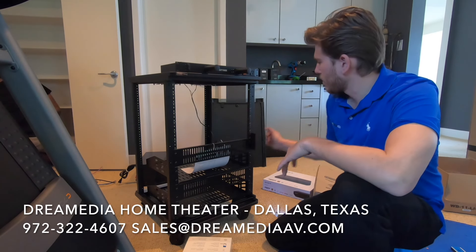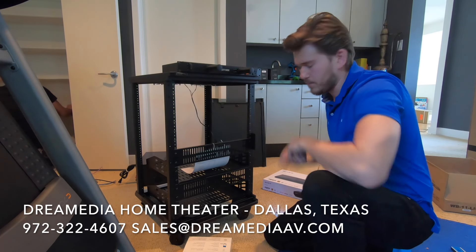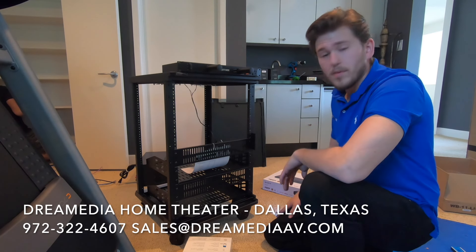We just got our rack broken down. This is a 15U and we're putting the light kit right here in the top. We're going to go ahead and line these out and get our equipment put in.